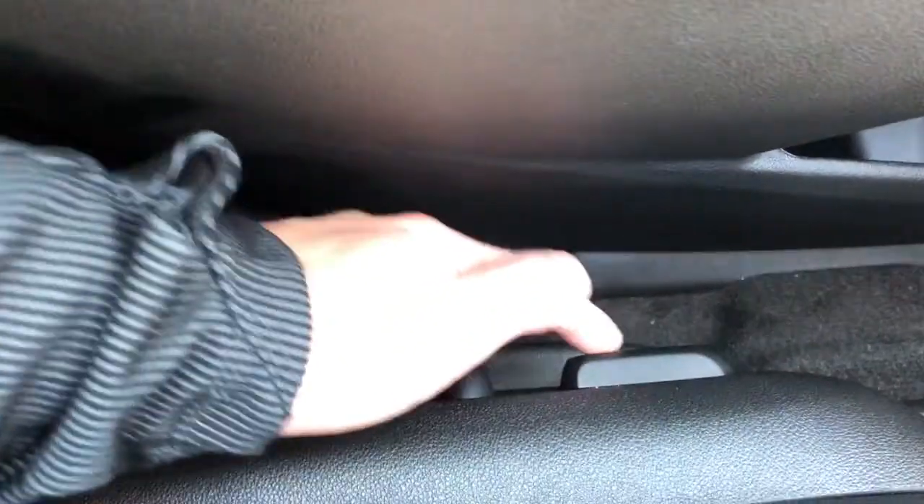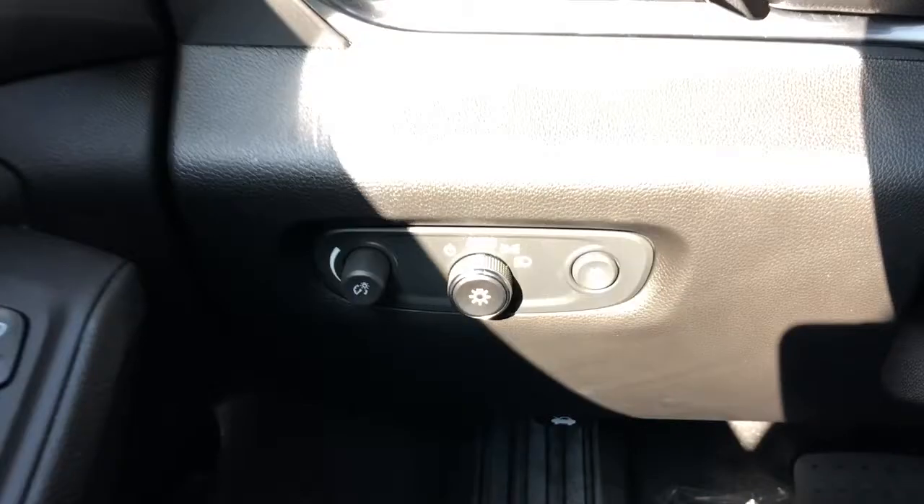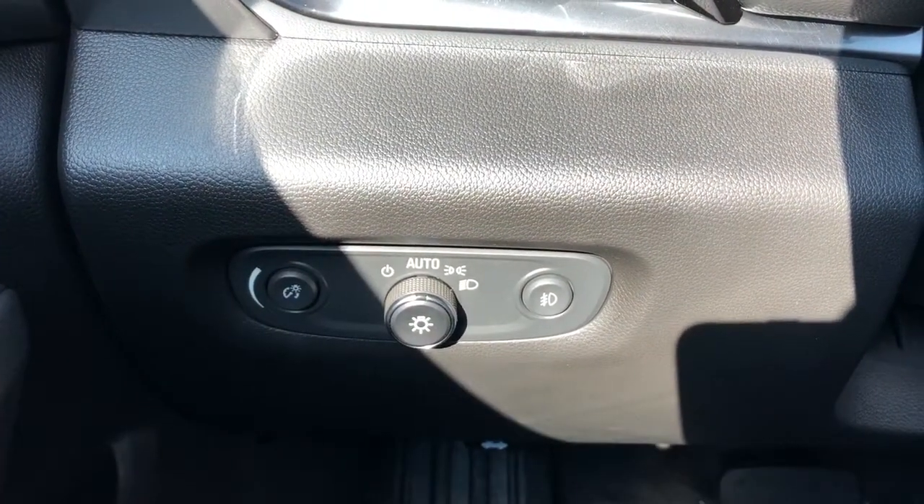Inside the seat we have our power seat adjustment with lumbar support, and off to the left of the steering wheel we have our interior dimmer switch, daytime running lights and fog lights.